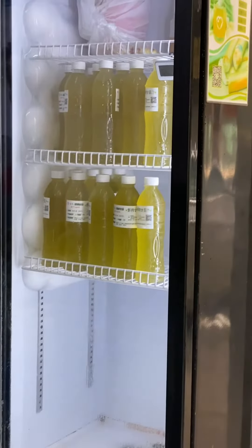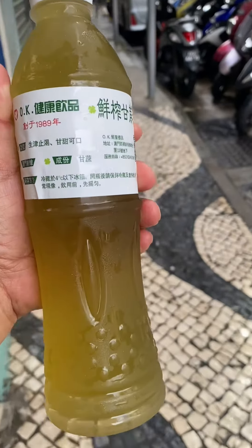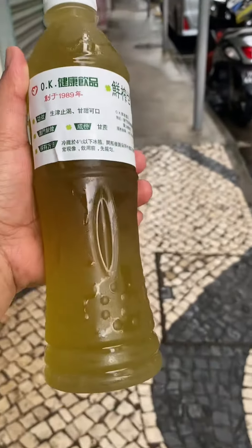It's pure sugar cane. Did you see that, guys? This is real pure sugar cane. I bought one — I just want to try it because it looks so yummy. So let's go try this.